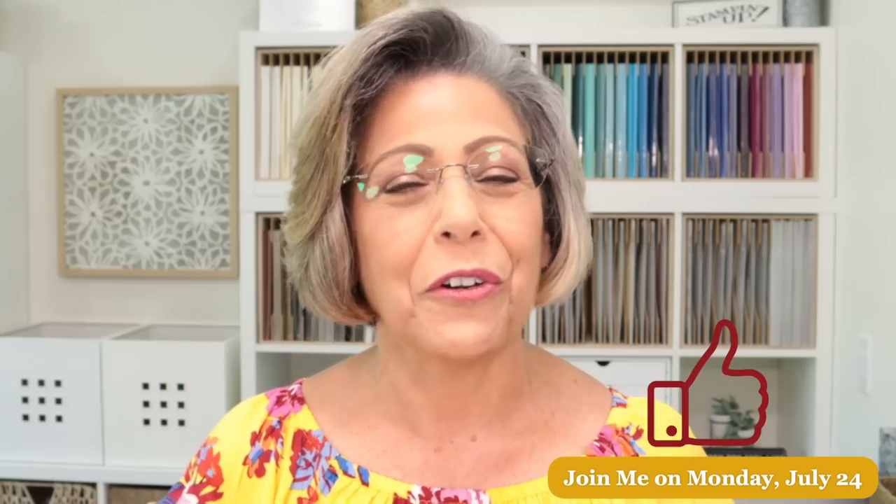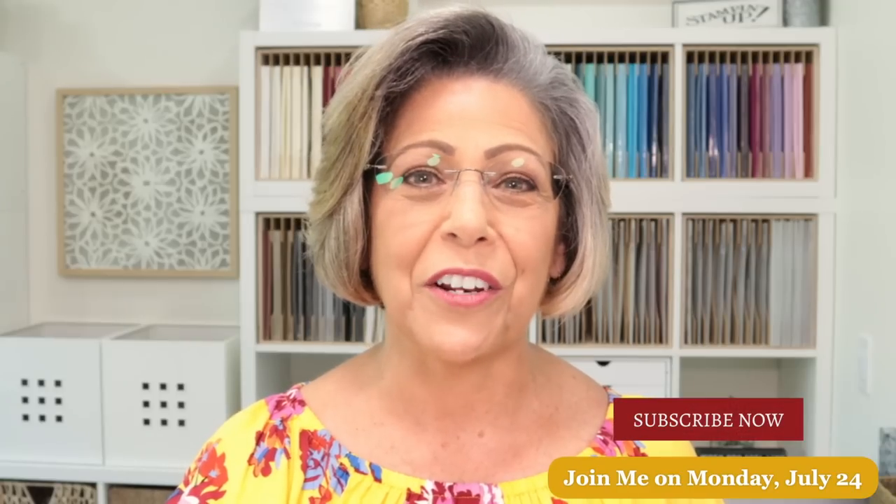Mark your calendars and join me Monday, July 24th — I'll be back here in the live chat with brand new projects to share. If you liked tonight's video, give it a thumbs up on YouTube; it's a huge help. Subscribe to my channel and also subscribe to my newsletter over on my website by scrolling to the bottom. Thank you so much, Grace, for all your help tonight. I look forward to having you all join me next Monday — have a great evening, bye-bye!